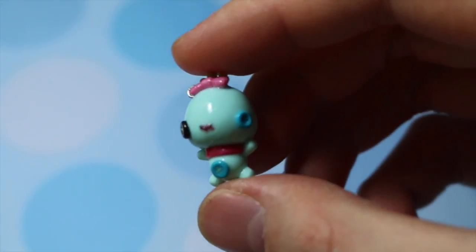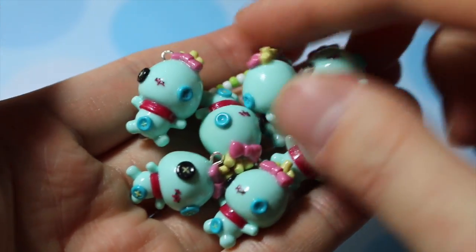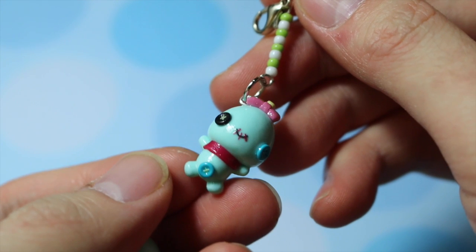And then last but not least I have these Scrump charms — I originally made them for a custom order and then decided to make a bunch. I already put them on my Etsy and they've already sold out, so I think I'm gonna put up more.